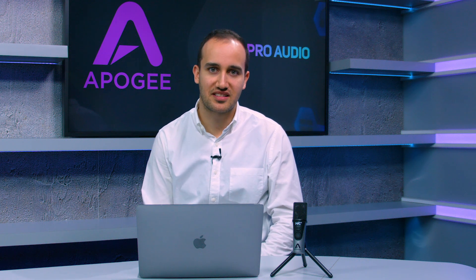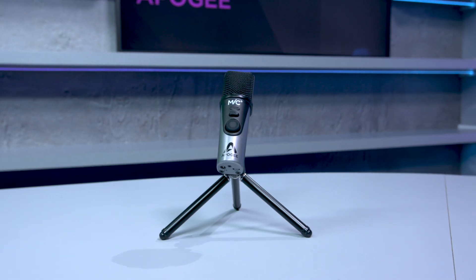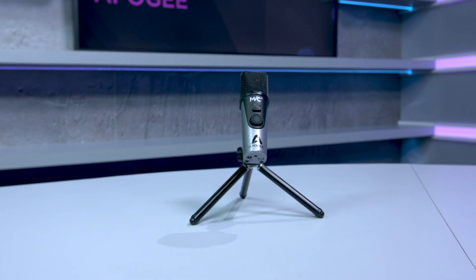Hi, I'm Rob from Apogee Electronics here today at ScanComputers to talk about the all-new Apogee Mic Plus. Mic Plus is a USB microphone that connects to iPhone, iPad, Mac, and PC.